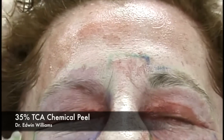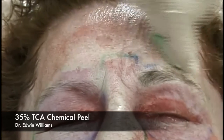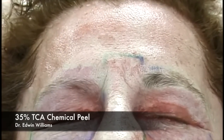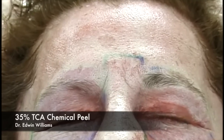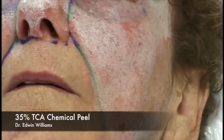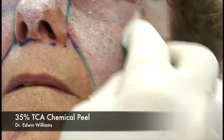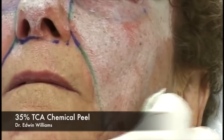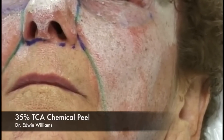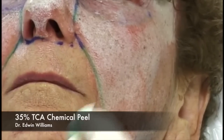Once we've reached maximum frosting on the forehead, we cool down or neutralize that area and continue on to the lower face and cheeks, looking for the same homogeneous white frost we saw on the upper face. It's important to go actually below the angle of the mandible—because of the shadowing effect, if you stop a little above the angle you can actually see the line of demarcation.